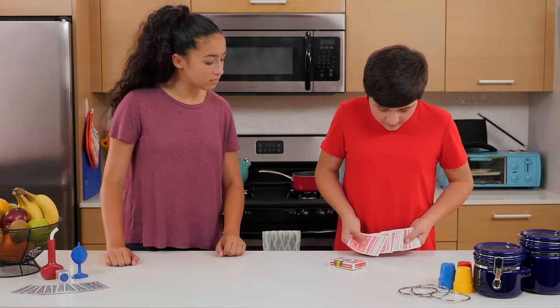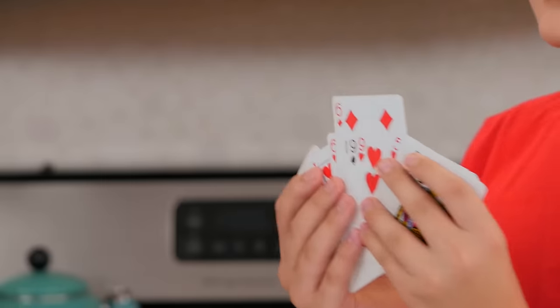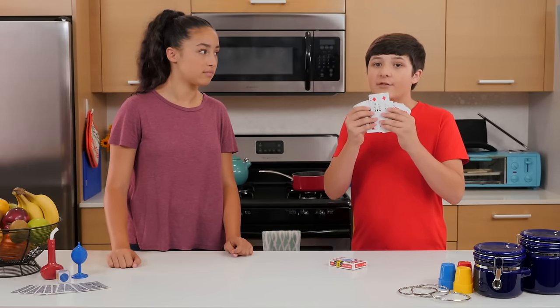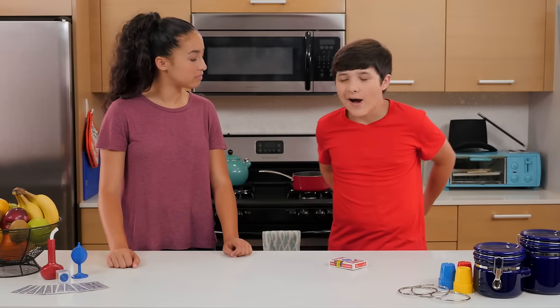Touch the top of any card. Now look very closely. Remember your card, because I won't be able to see the card until the end of the trick. Now I'm going to place the card deck behind my back.